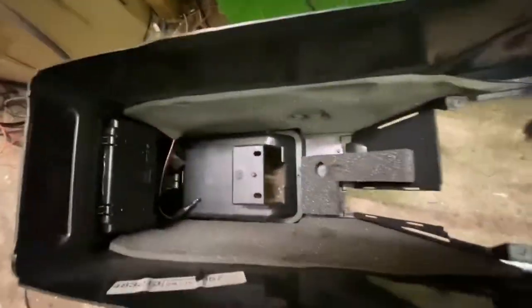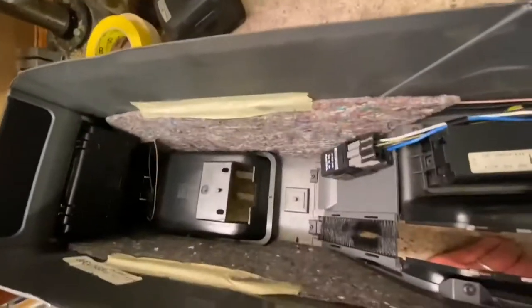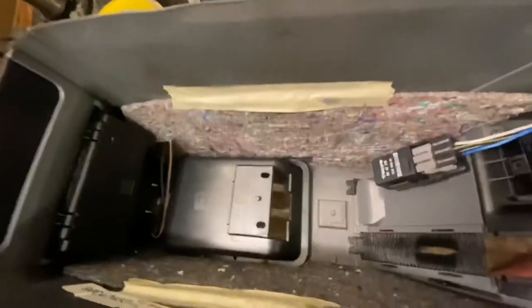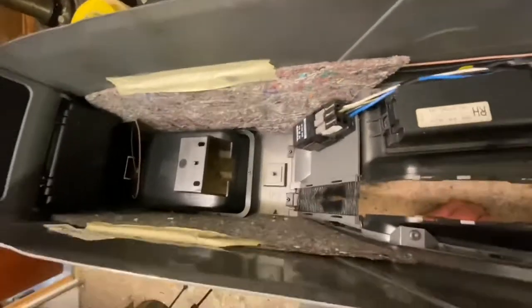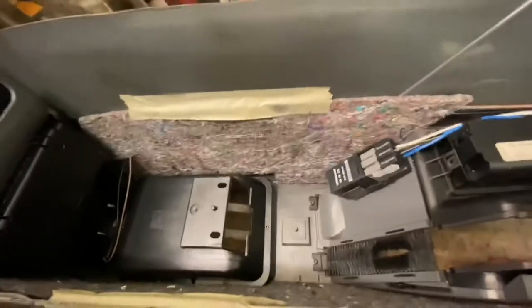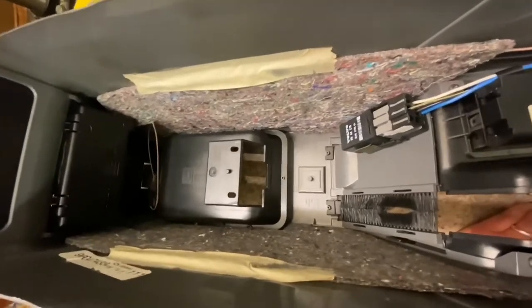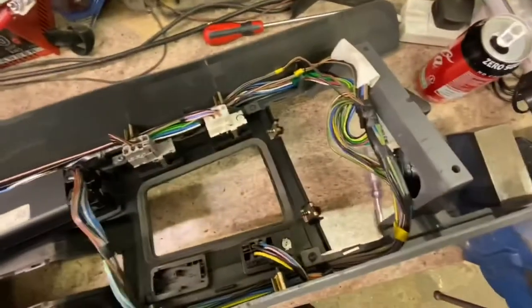This is what's left of the centre console from the manual — all stripped out. And here is the auto one ready to come apart. Notice the different sound deadening. I mentioned before that this car was a demo car for a dealership, and I wonder whether it's been prepped differently — possibly at the dealership. That looks a bit hodgepodge with a bit of masking tape, just to make it rattle and squeak a little bit less.